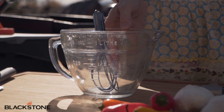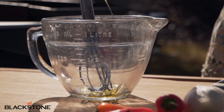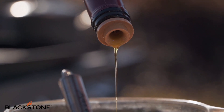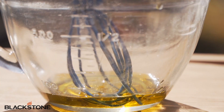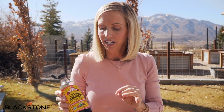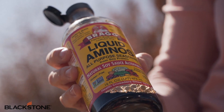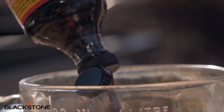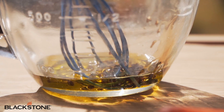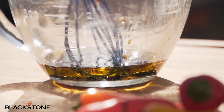The marinade is simple and easy — it's a weeknight meal. We start with a little bit of olive oil, probably five to six tablespoons. It's a really great healthy fat. I love to use Bragg's liquid aminos in place of soy sauce because it's a healthier alternative — it's lower sodium and gluten free. You can also use a low sodium soy sauce, but I definitely recommend low sodium.